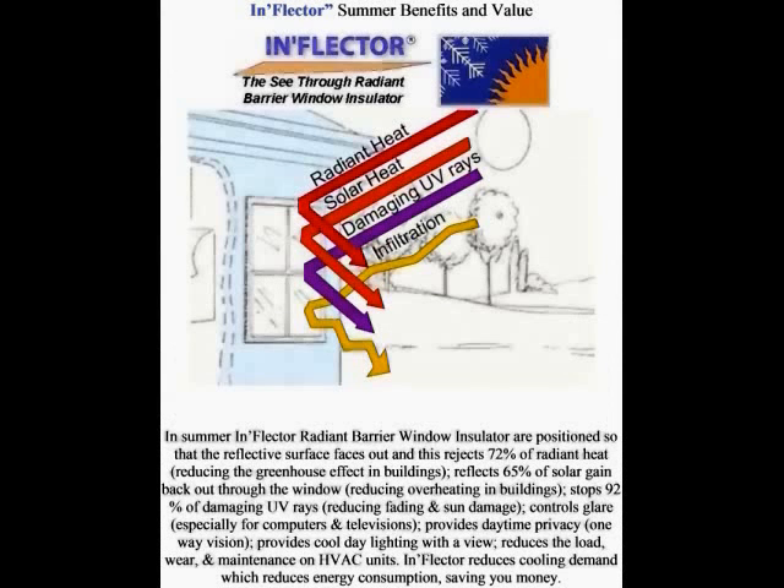In the summertime, inflector radiant barrier window insulators are positioned so the reflective surface faces out, rejecting 72% of radiant heat and reducing the greenhouse effect in buildings. It reflects 65% of solar gain back out through the windows, stops 92% of damaging UV rays, controls glare for computers and televisions, provides daytime privacy with one-way vision, and reduces the load and wear on HVAC systems — saving you money.